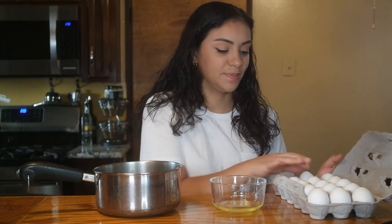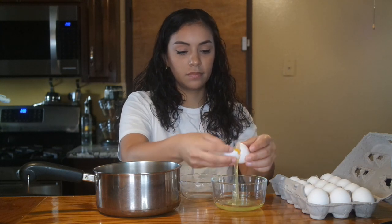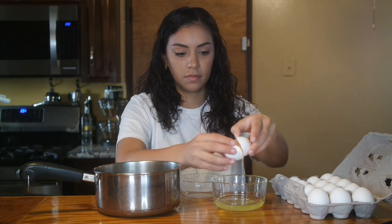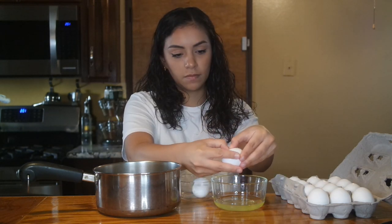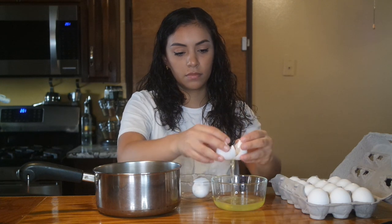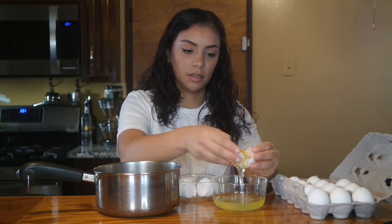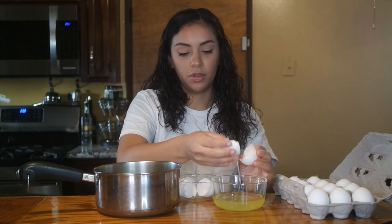Okay, so let's add eight egg yolks. That is one. I'm doing it so gently because I feel like when you make an ASMR video you have to do things gently, and I also don't want to break the yolk — obviously.